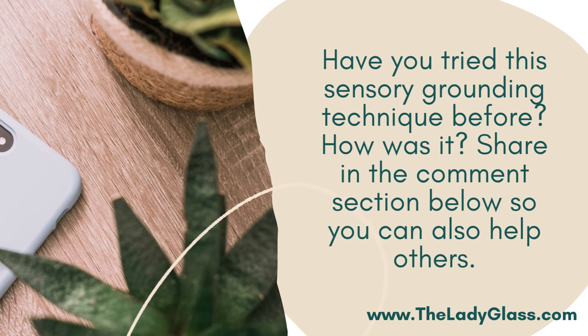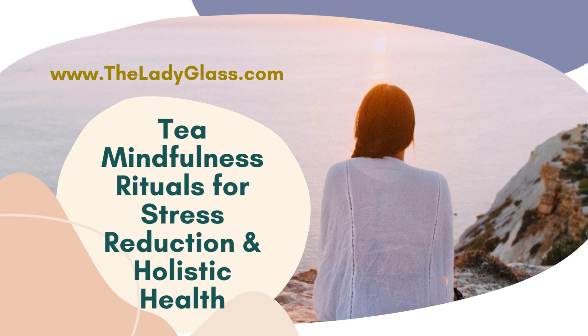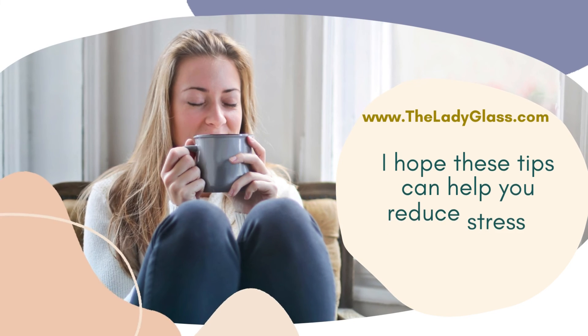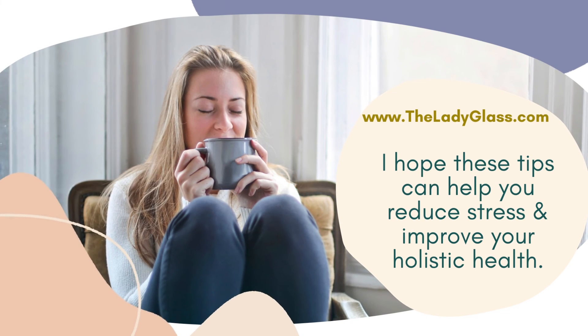Have you tried the sensory grounding technique before? How is it? Share in the comment section below so you can also help others. For more natural, healthy tools for your holistic health and stress reduction, visit ladyglass.com. I hope these tips can help you reduce stress and improve your holistic health.